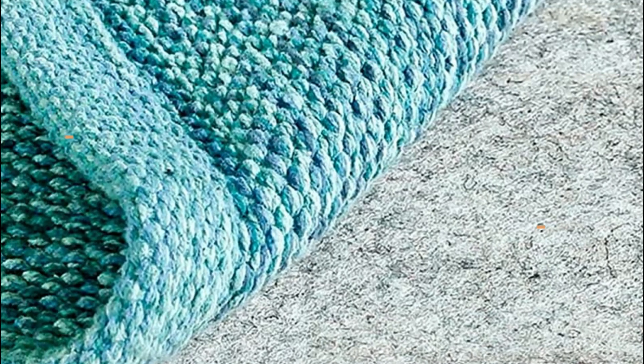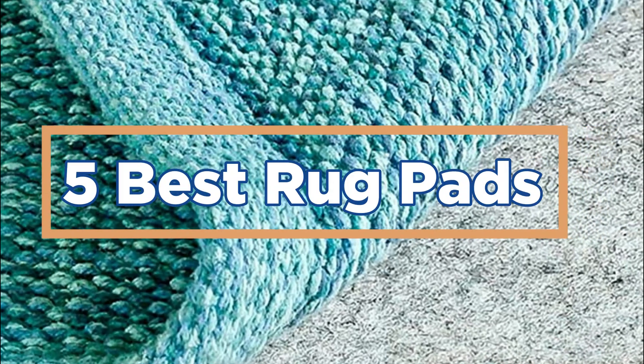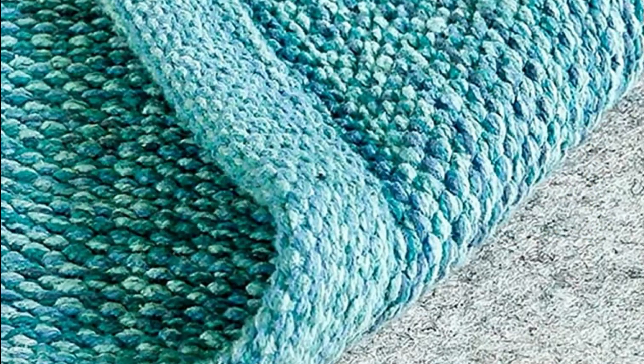In today's video, we will show you the top 5 best rug pads. So, let's get started.